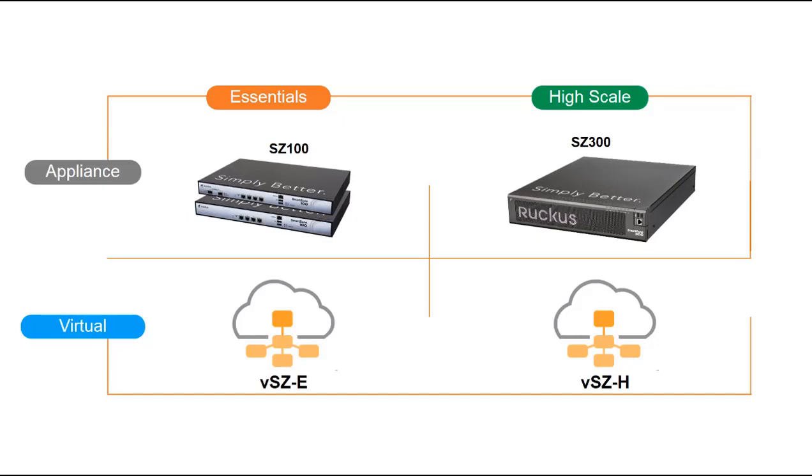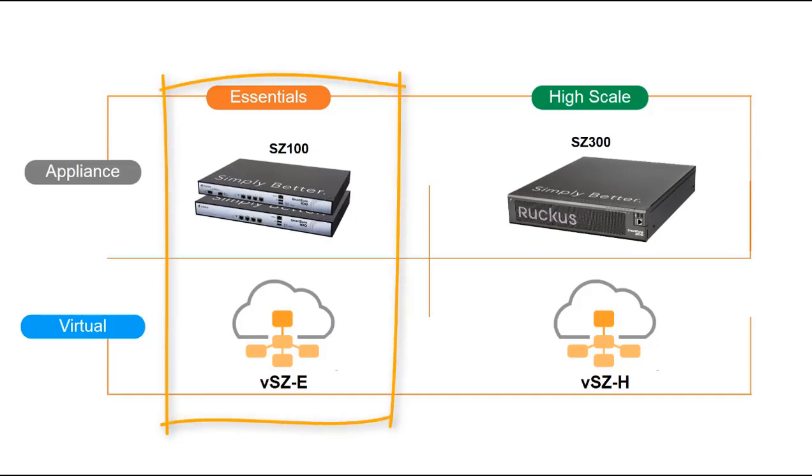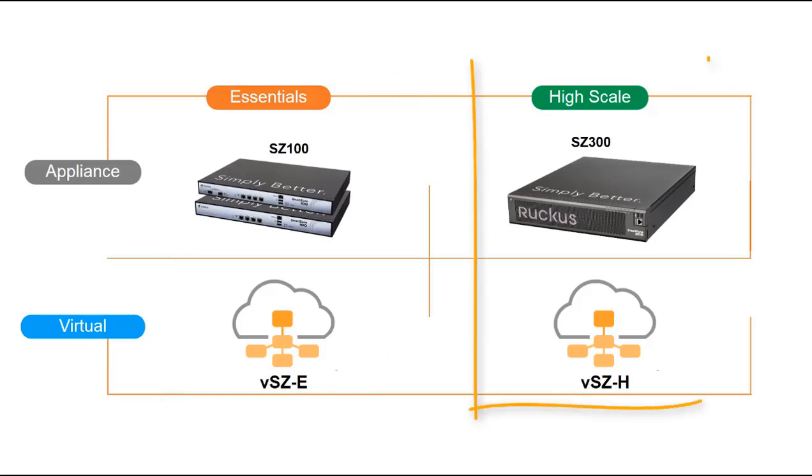In this video demonstration we will be going through the initial setup of a virtual SmartZone controller. The Ruckus SmartZone controllers are WLAN controllers that run the Ruckus SmartZone operating system, which comes in two versions: SmartZone Essentials and the High Scale version.